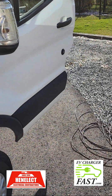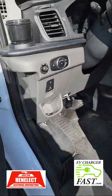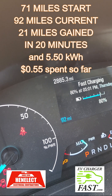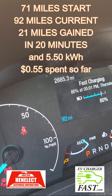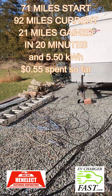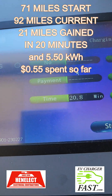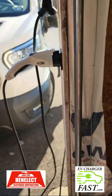When I came in at the end of the day — it's almost 5 o'clock — I had 71 miles of range, and now I have 92 miles. I'm at 80% state of charge. So I got 21 miles of added range in 20 minutes. That's about a mile a minute with the DC fast charger.